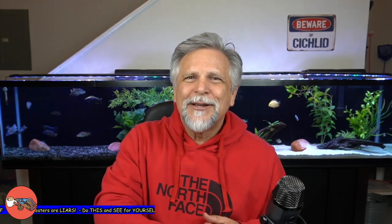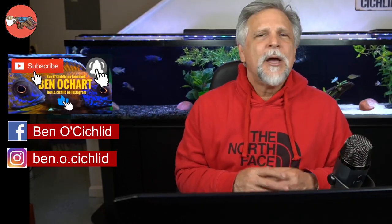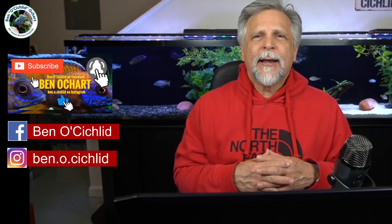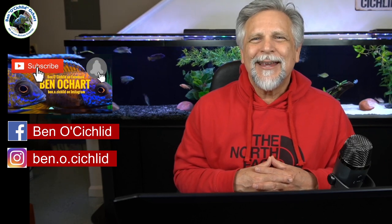Great group of fish keepers show up there. And also, if you're inclined, stop by on Facebook at Ben O apostrophe Cichlid — also Ben O apostrophe Cichlid on Facebook. Great group of fish keepers. Please answer all the questions, including the one regarding the group rules and guidelines, or else you will not be let into the group — that's how we keep it troll-free and friendly. And also, catch me behind the scenes at ben.o.cichlid on Instagram.